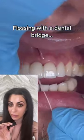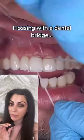And if you want another tool that's really going to help you, the Waterpik Water Flosser is excellent.